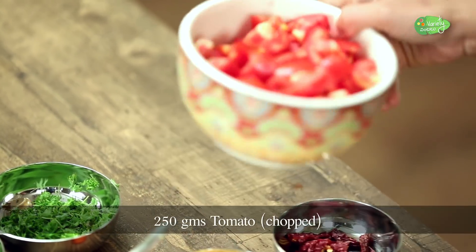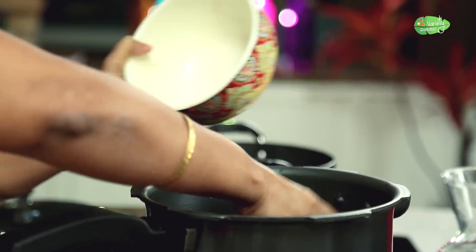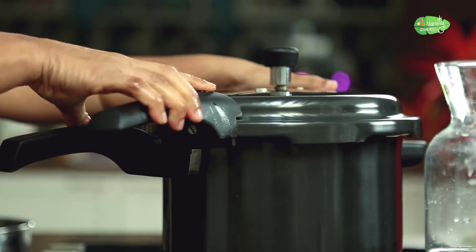We will add tomatoes to the pot. We will cook for 3 whistles.